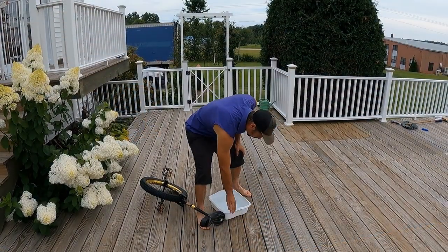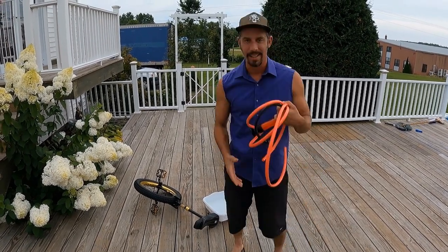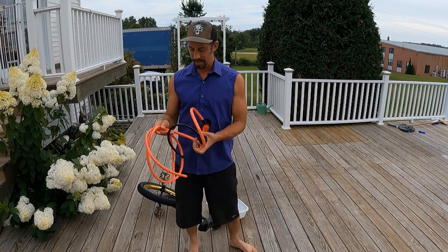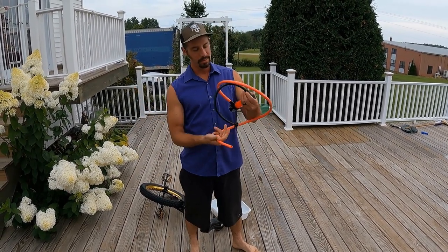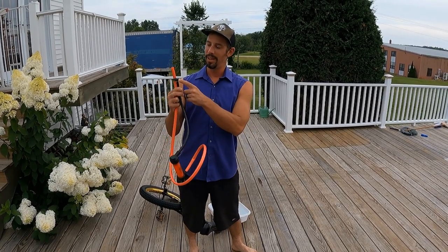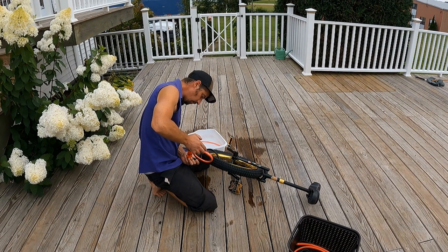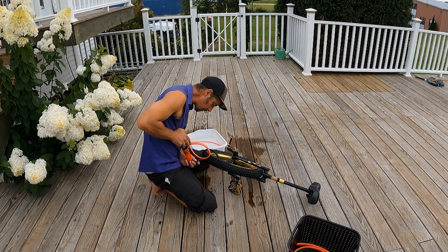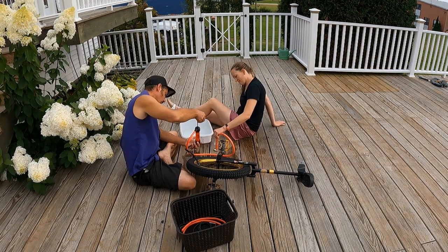So I bought a fluid transfer kit from Amazon hoping it would allow me to put water into my tube — this handy-dandy pump that's supposed to take water out and then put it in the tube. However, this fluid transfer kit proved to be quite cheap and not very well put together, so even with the help of my wife I couldn't get it to work.